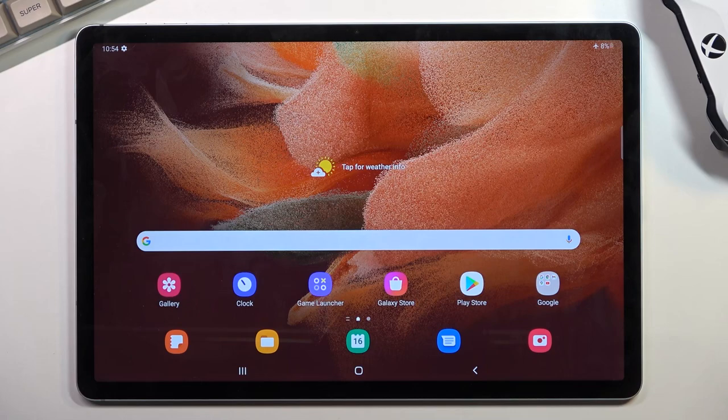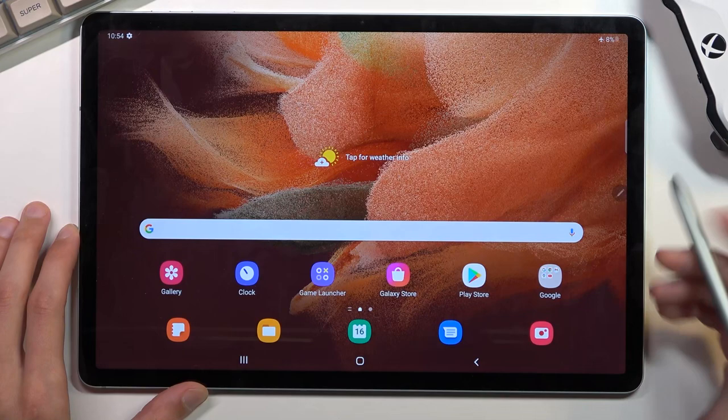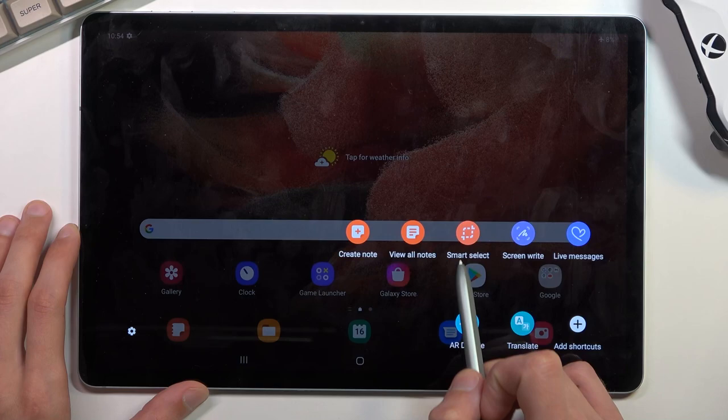To get started, you can either press the power key and volume down, or if using the pencil, you can tap right here and it gives us an option as well. We have Smart Select, so that is a way to capture a screenshot.